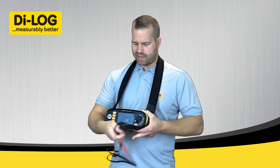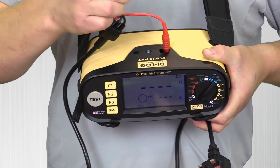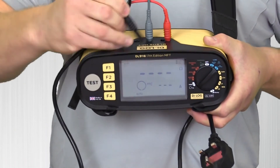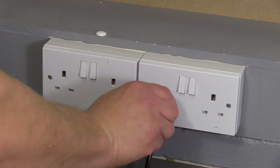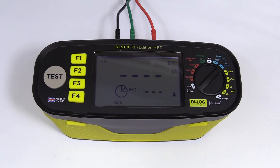I'll plug my mains lead adapter into the top of the instrument — red test lead into red, green to green, black to black — then plug this into the socket I'll be testing. As soon as the tester sees voltage, I have a three-second warning and the test sequence will start automatically.